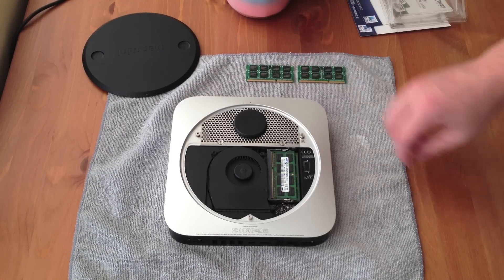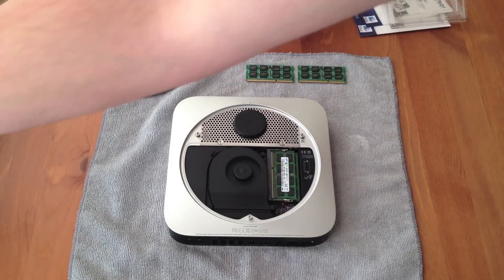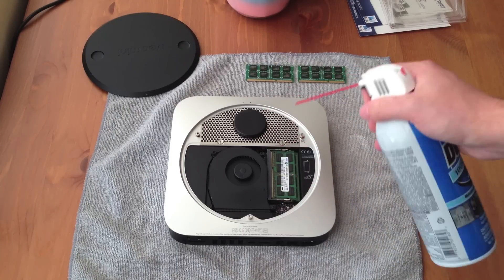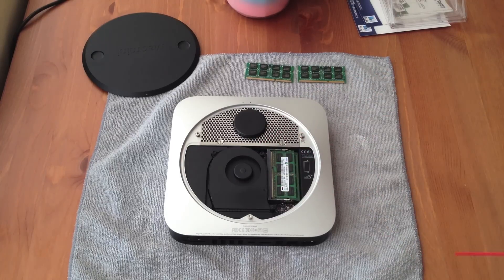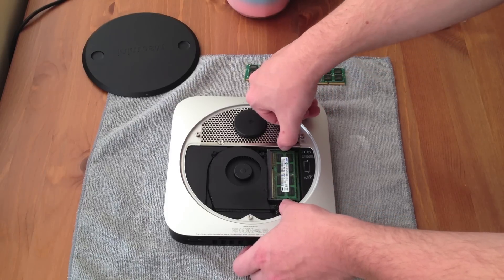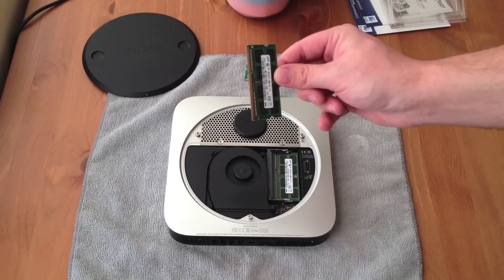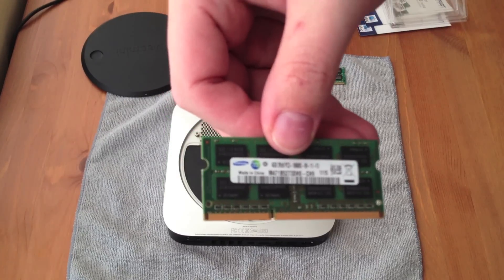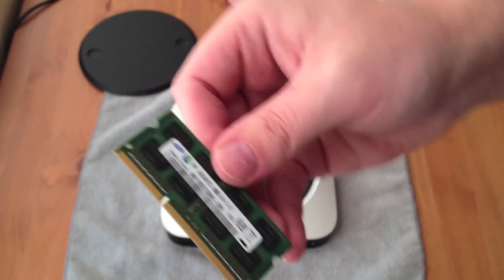It's as simple as taking the new RAM out of the package and taking the old RAM out. Let's go ahead and remove the old RAM modules — that's as simple as pulling these two tabs apart, and the memory module lifts right up. You just pull it right out.